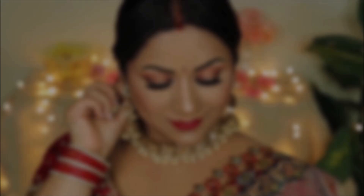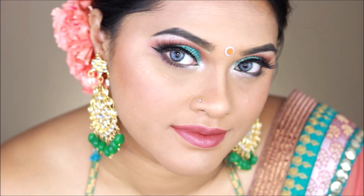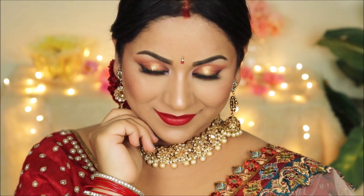Hey guys, welcome back. If you're new here, my name is Smita. Welcome to my channel. Today I'm going to be showing you this look for Karva Chauth, which is coming up pretty soon. It's a very easy look to pull off, but it still looks so glamorous. This video is in collaboration with the beautiful Makeup by Azmere. She does amazing work and she's also created this beautiful Karva Chauth look. I'm going to link that video in the description box below, so don't forget to check her out. And without further ado, let's get this started.